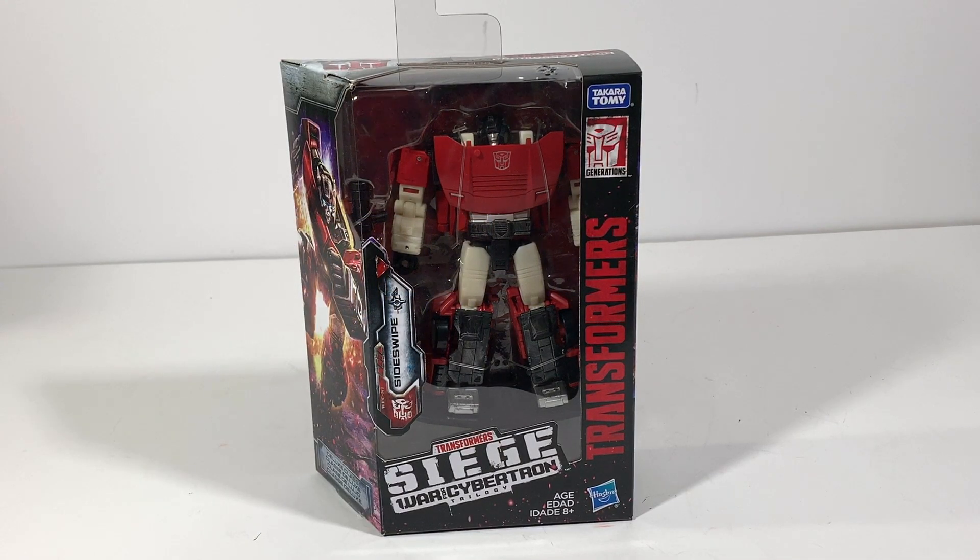Hello Transformer Nation, this is Latin Limbo with another Transformers unboxing. Today we have Transformers Siege War for Cybertron Trilogy Sideswipe — Sideswipe is in the house!